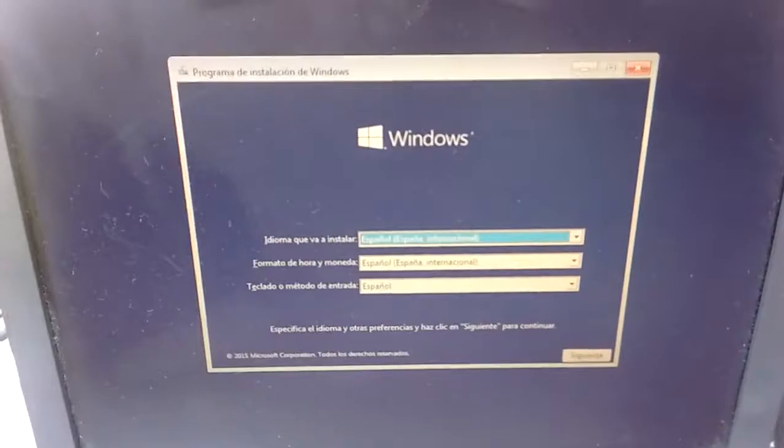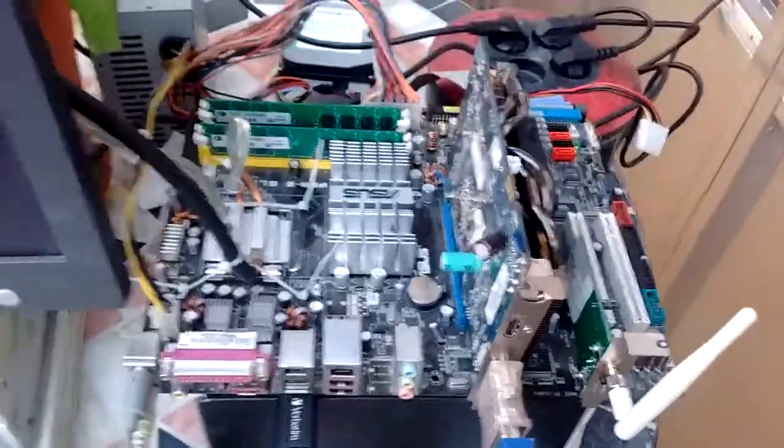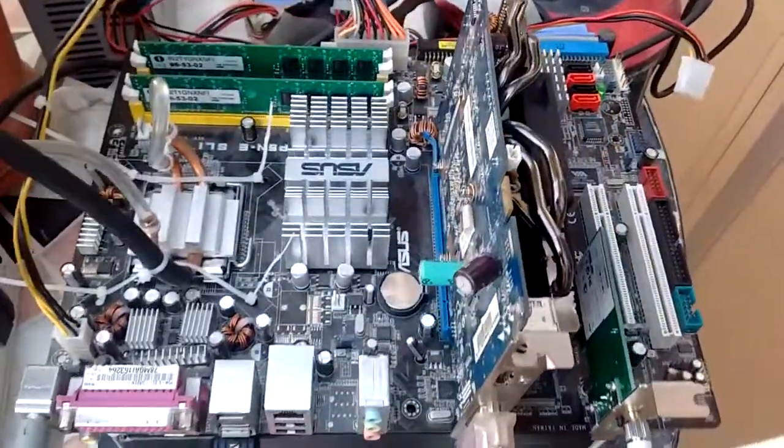To get internet working here. And right now we are installing Windows 10 on the thing, of all things, so we can bench and overclock it and all that.